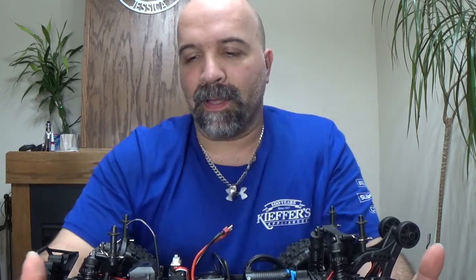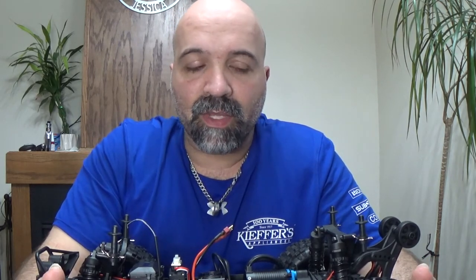The front knuckles broke because it's old. Actually just the driver side broke. So I have front steering knuckles coming for that — check out that video that's going to be coming out.